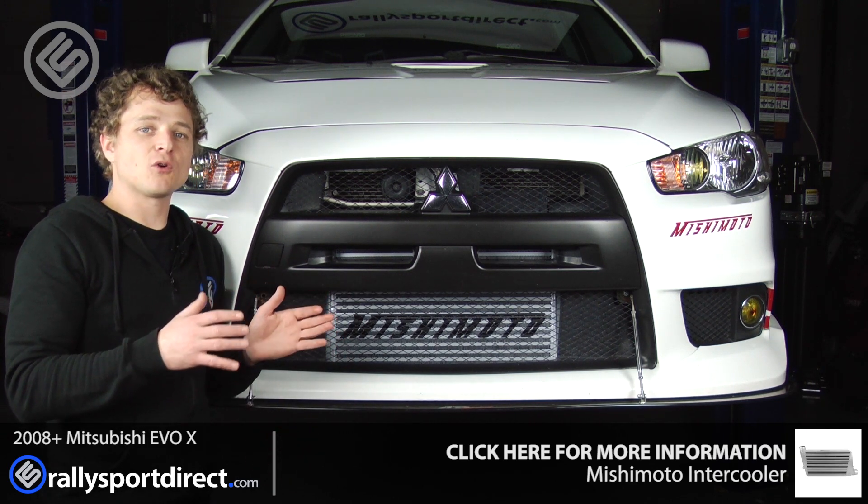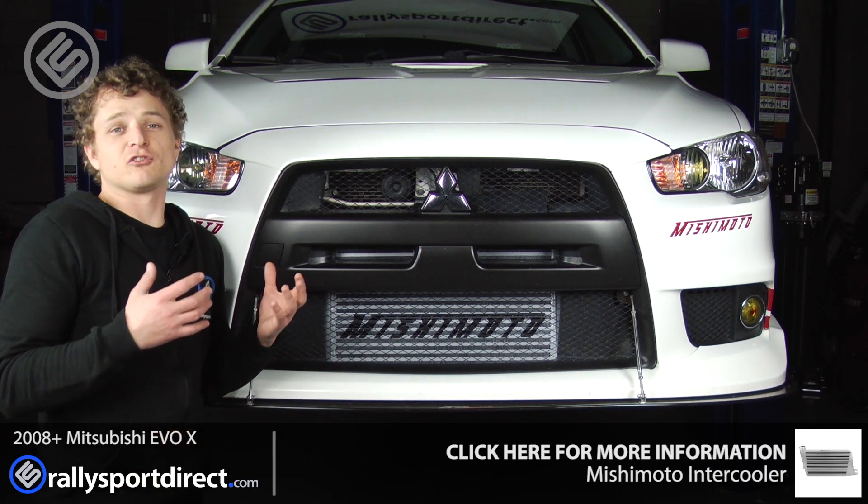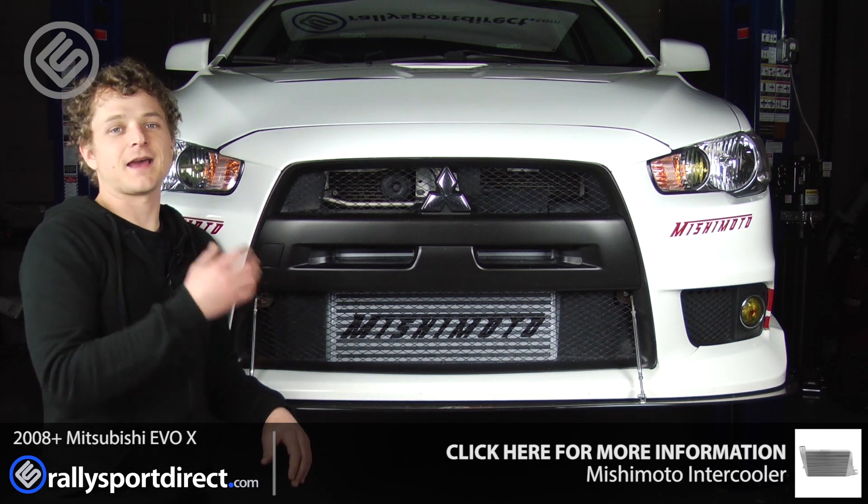It is an incredibly thick core, very high quality, bar and plate design. I just couldn't ask for anything more out of an intercooler. Plus, it looks fantastic.